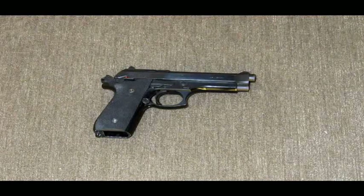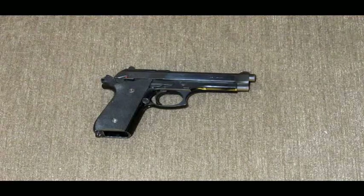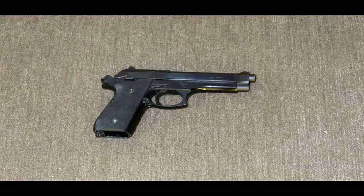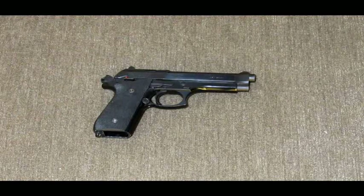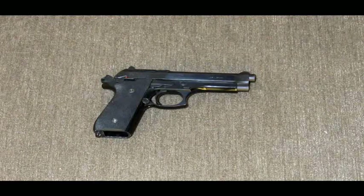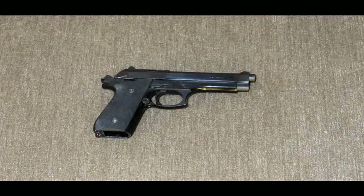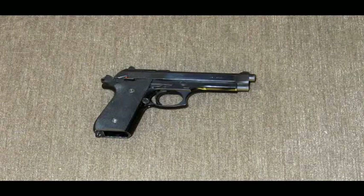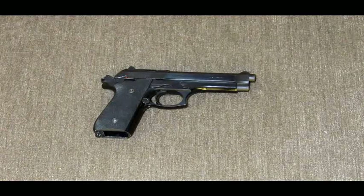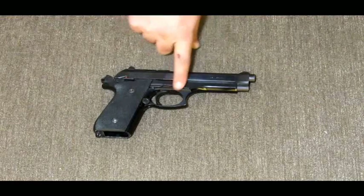I also re-sprung the entire gun using a stock-weight spring kit from Wolff. The gun came back to life — it worked fine before, but you could tell the springs were getting weak. The trigger reset wasn't really positively clicking. After re-springing the whole gun it's like brand new again, and it only cost me $18 and about an hour of my time.